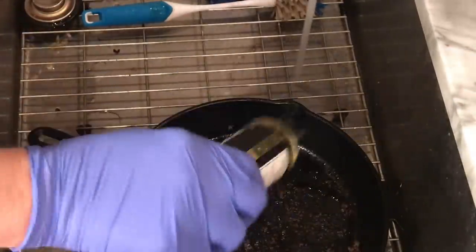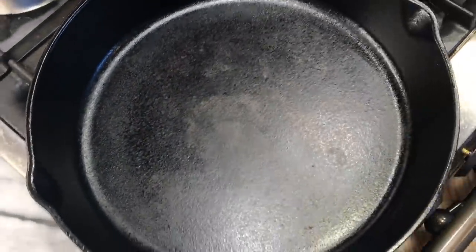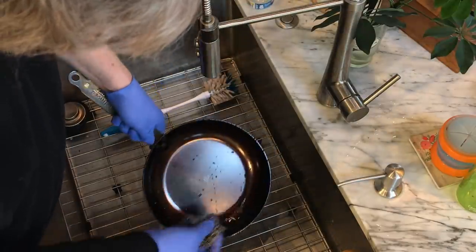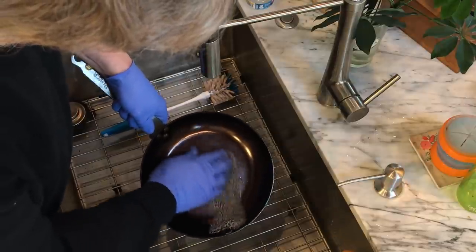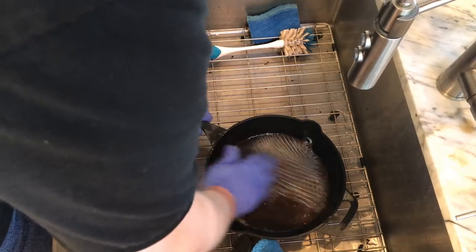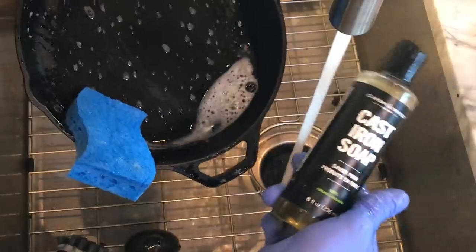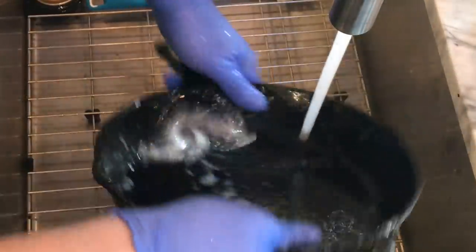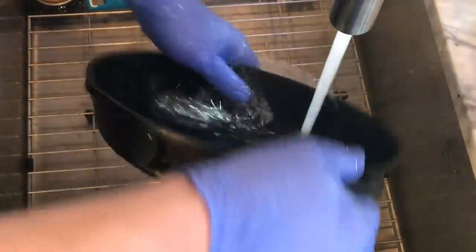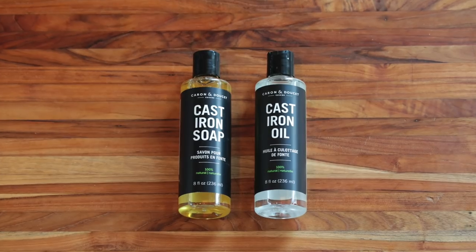I used the chain mails and cast iron soap to wash pans full of stuck-on sausage mess — several carbon steels, a grill pan with stuck-on burger mess — and used a few of these multiple times as I cooked other things. Then I sat there and rubbed a chainmail back and forth on my de Buyer carbon steel omelette pan just to see what it would do to the seasoning. After cleaning all of these with the cast iron soap and both chain mails, I really like the cast iron soap. It provides a good middle ground between harsh dish soap and the hot-water-only camp. It cut through the grease without stripping the seasoning, and I've incorporated it into my routine. Thumbs up.